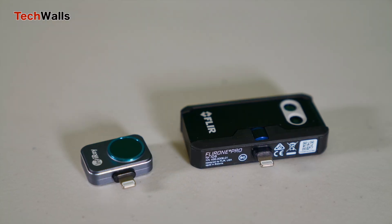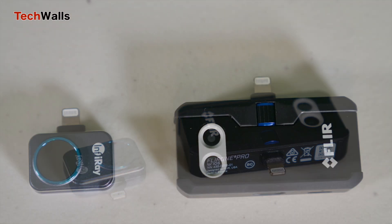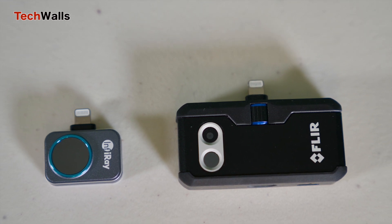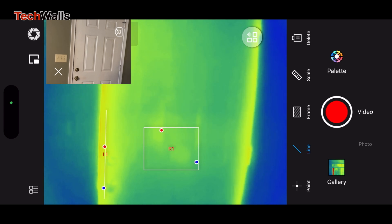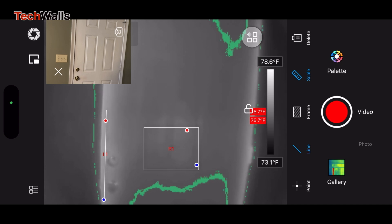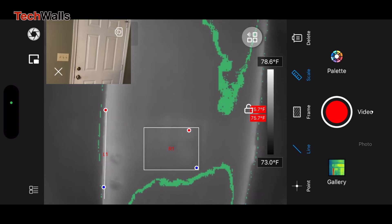The only advantage of the FLIR ONE Pro is that it uses dual cameras to enhance thermal images with visual details. The P2 Pro uses one lens only and makes up for the shortcoming by adding an option to use your phone's camera. The images are not blended together, but still the feature is good enough. And as mentioned earlier, the battery-free design is a huge advantage of the Infiray P2 Pro. The battery on the FLIR ONE Pro lasts just around 40 minutes, or over 10 minutes in cold weather.